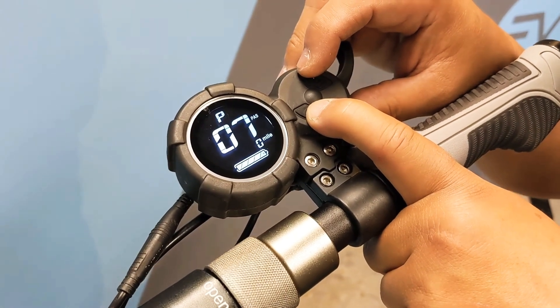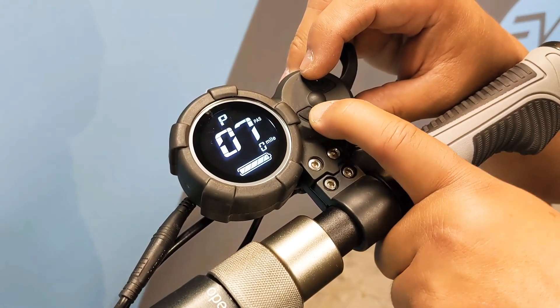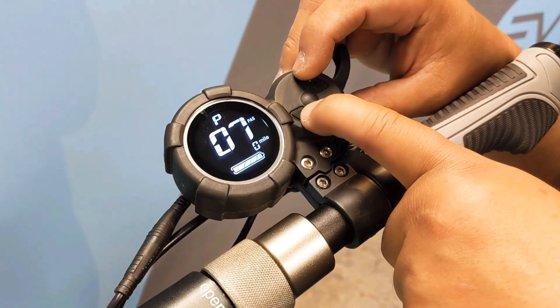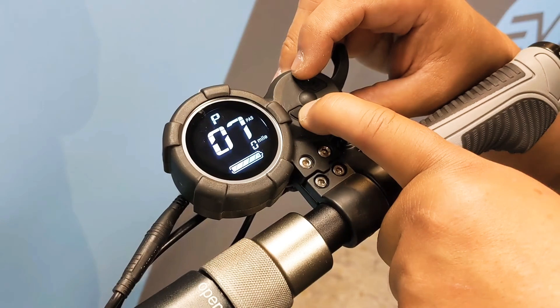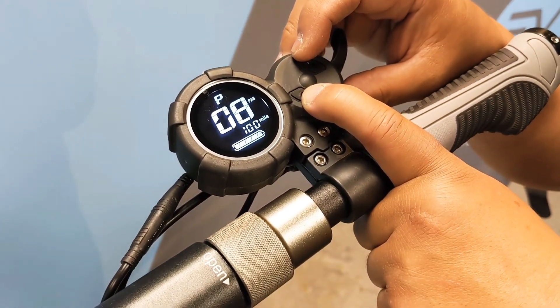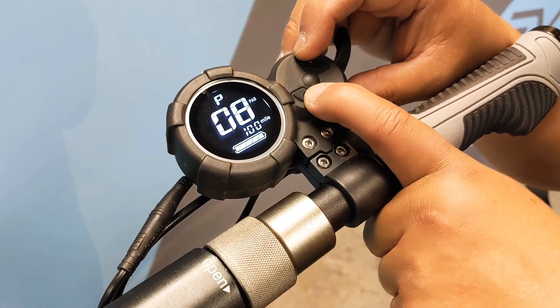Page seven is your acceleration from start setting. Zero means a more abrupt start and one being a slower start. Page eight is your speed limiter setting and generally we like to leave this at a hundred percent.